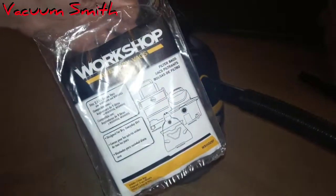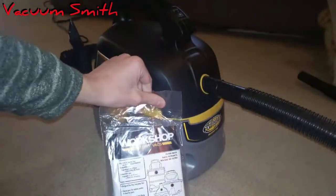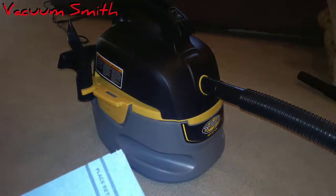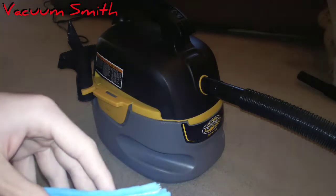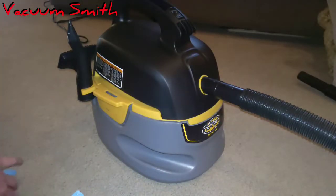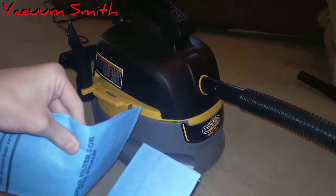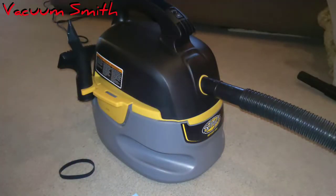It's literally the same thing, completely identical, just different brand wording. There they are — how many are there? I thought it said three. Yeah, I'm pretty sure it's three. It looks like quite a few actually. No, it's three — never mind. So we got new filters, let's put them on.